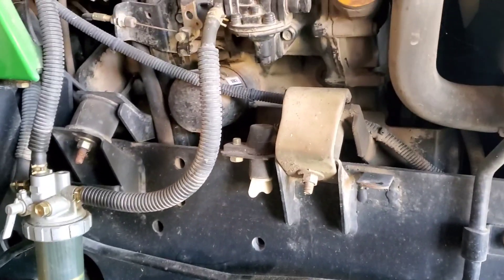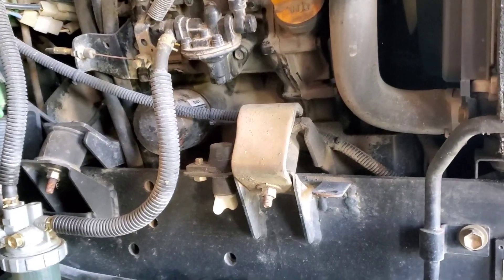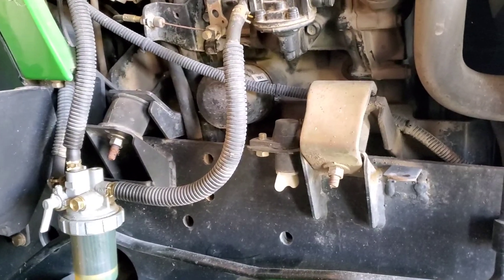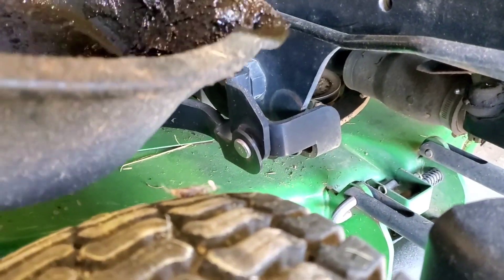If you want to spend more money for some parts that are painted green, by all means go for it. You can save some money and go to an auto parts store. Get your container that can fit on there. I have my big oil bucket there, and I also got the small one — this should fit right up between the mower deck and the drain. Let's get the oil drained.